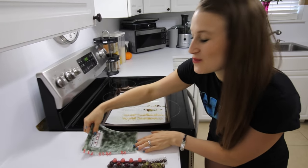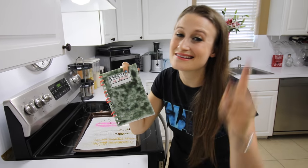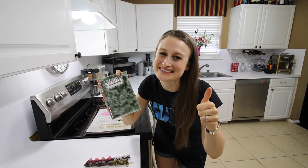If you guys would like to watch me eat this yummy edible notebook, please go help us out by liking this video and get us to 200 likes. See you guys next time.